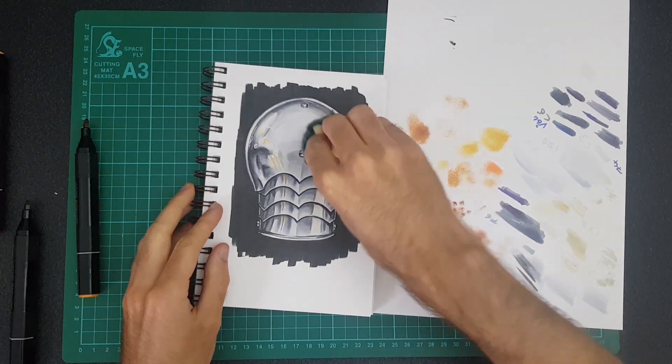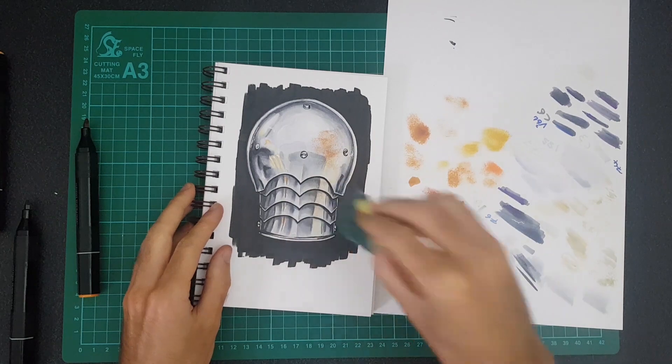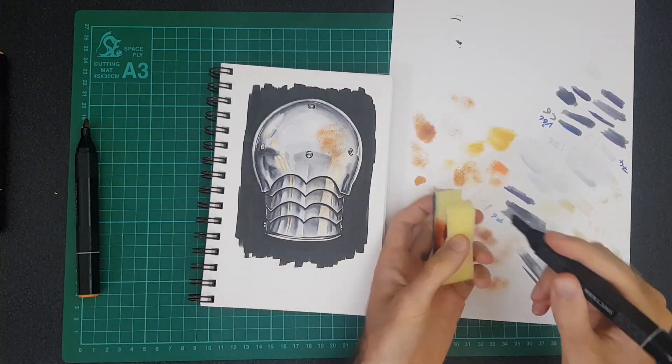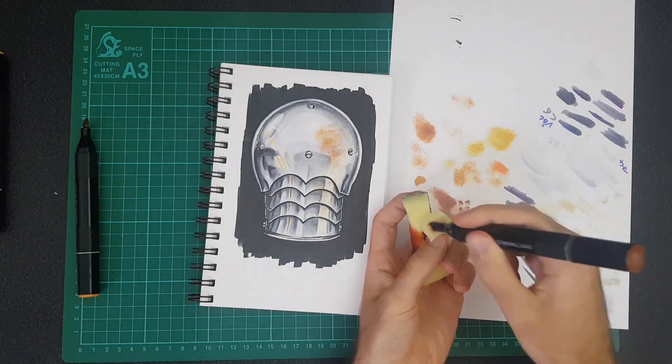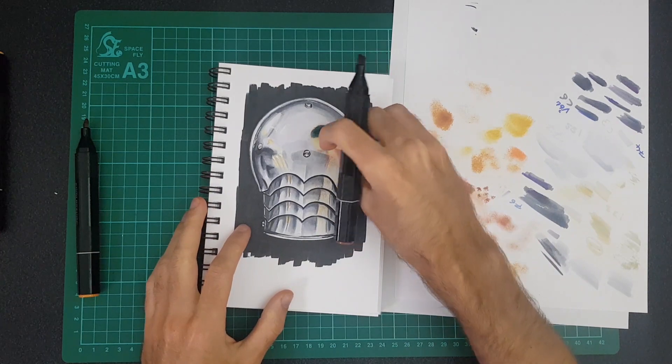I should point out that I was quite happy with the illustration from last week — it definitely wasn't intended to be rusty. That's why I painted it with such a shiny reflective effect; it doesn't look like old armor. But I wanted to see if I could get that impression just by adding rust.